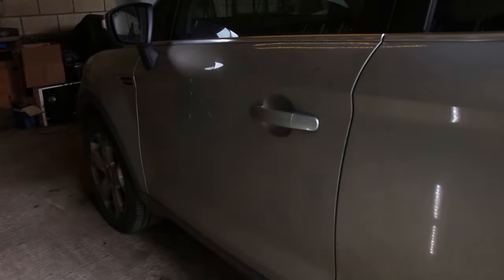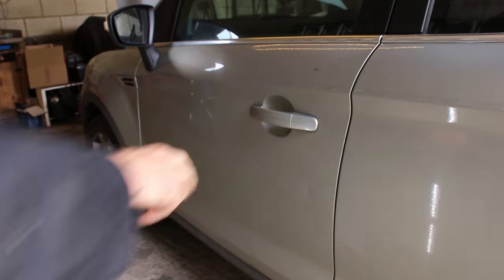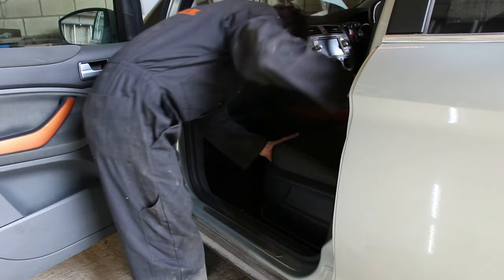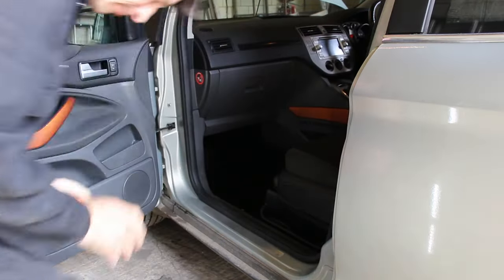Welcome to Piggy Power. I'm going to show you how to change the cabin air tray or pollen filter on a Ford Cougar. For right-hand drive vehicles, it's on the passenger side, so open the passenger door and slide the driver's seat back.